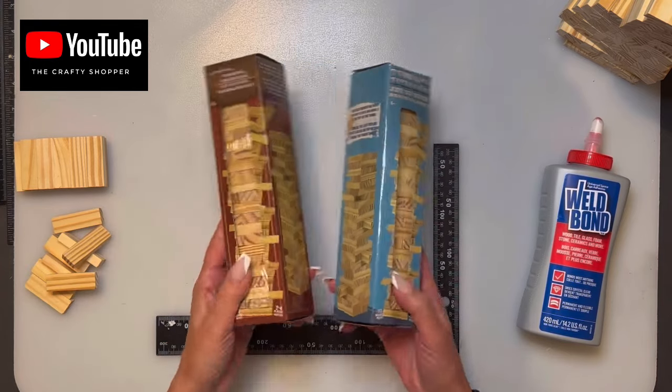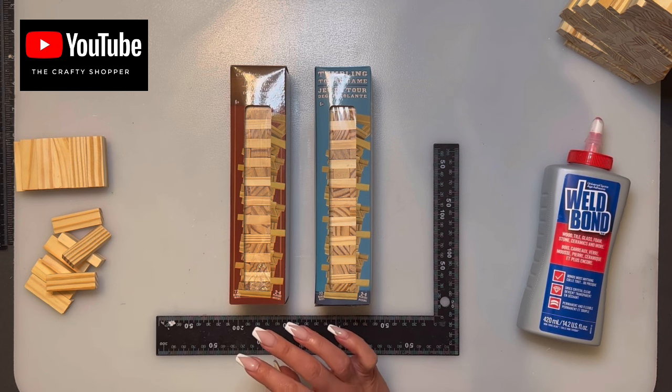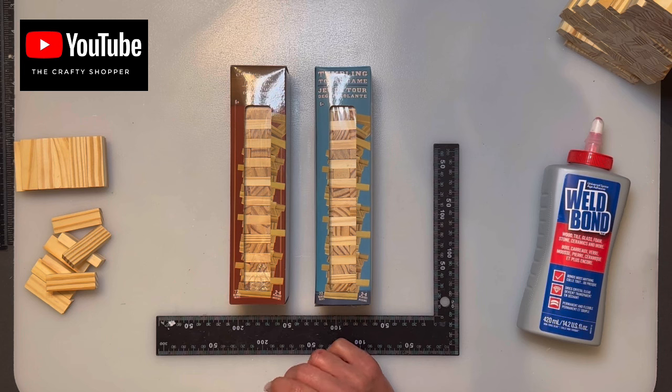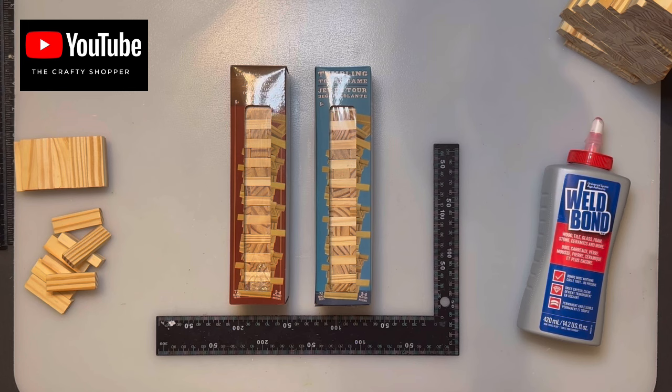We're going to use the Dollar Tree Jenga blocks — they come in a brown or a blue pack and are found in the kids section. In Canada you can't order them online, but in the U.S. you can, and some crafters got them shipped to their local store for free pickup. Shipping can be expensive, so try befriending a manager who can tell you when stock is coming in. If you sign up at dollartree.com they occasionally send coupon codes — last year it was $5.99 flat shipping — so check your emails.